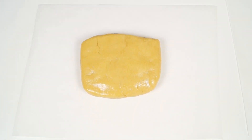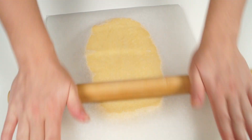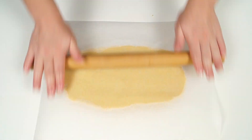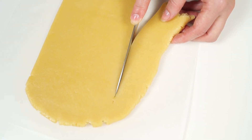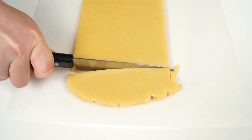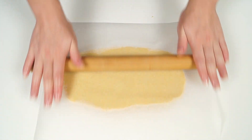Take one piece of the dough and remove the wrap. Put the dough between two pieces of parchment paper and roll it one centimeter thick. Then remove the upper sheet of parchment paper. Cut a 24 centimeters long and 12 centimeters wide rectangle from the dough. Remove the excess parts and put the cut rectangle into the freezer for 30 to 40 minutes.